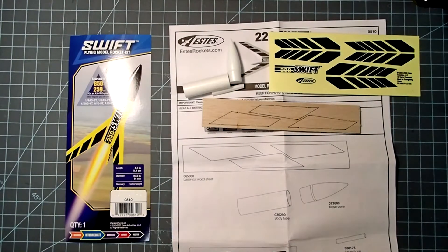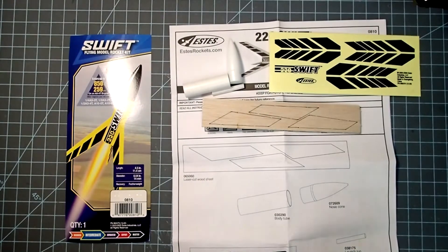Hello again everyone, Dave Thomas here and today I am building one of the simplest model rocket kits ever, the SD Swift. This is truly just a motor tube that doubles as a body tube that's just as long as the motor, a nose cone and three fins and a launch lug and that's it.